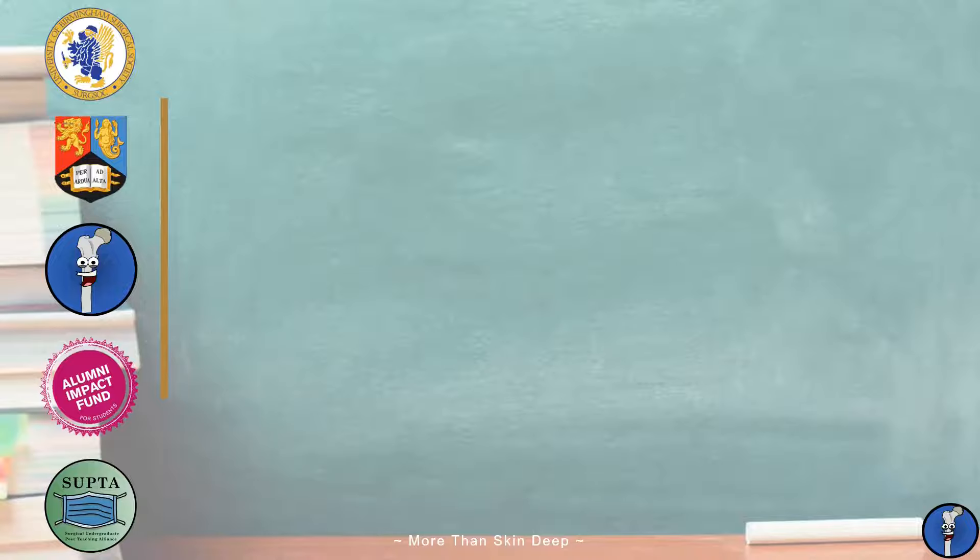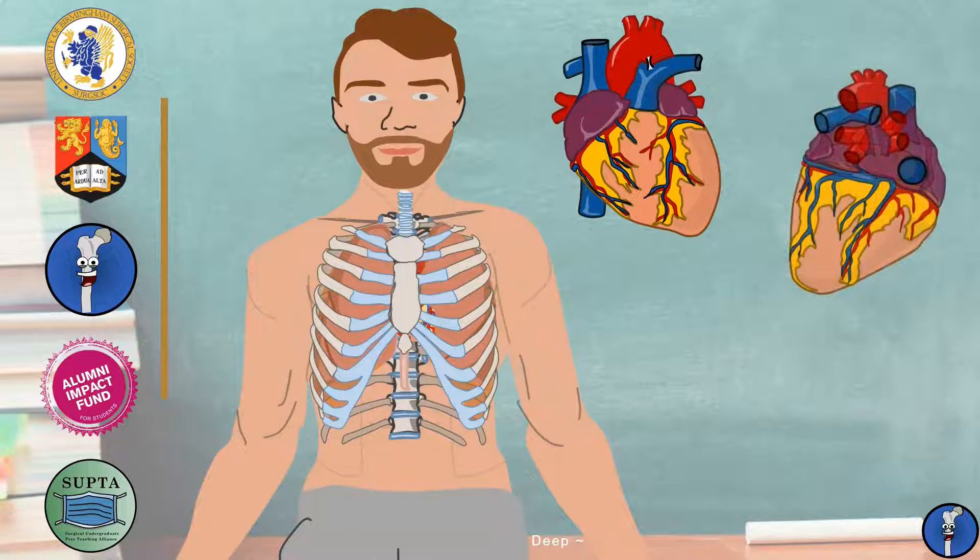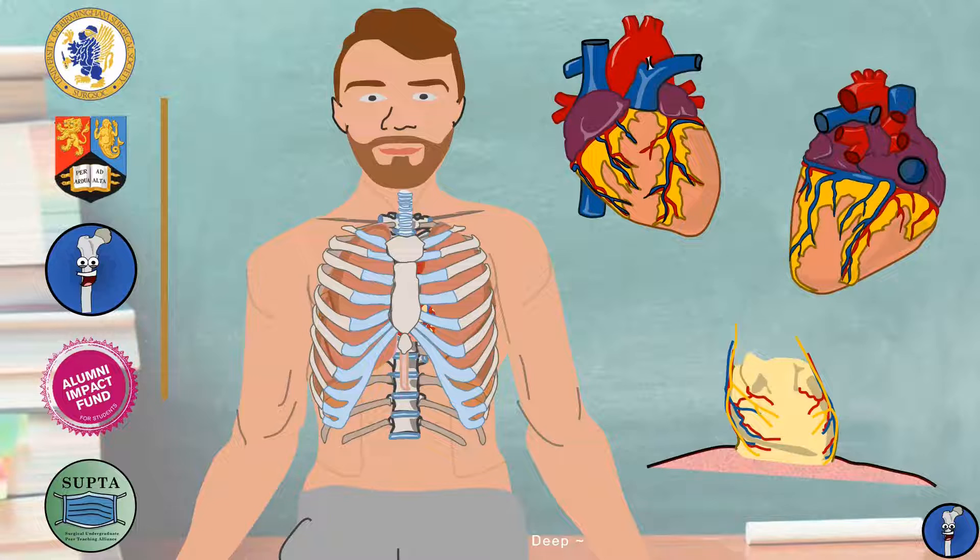In this short series we're learning the anatomy of the heart in simple bite-sized chunks. If you haven't seen it already, watch our previous video on the mediastinum as you'll need a basic understanding to grasp what's coming next in the series. Today we're going to be covering the anatomy of the pericardium, which is a tough connective tissue sheath that encloses the heart and serves a number of key functions. My name's Connor and welcome to Anatomy 101.